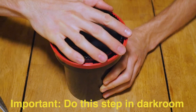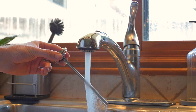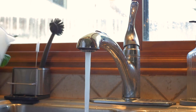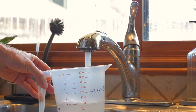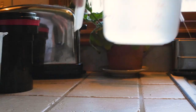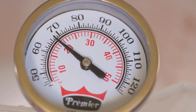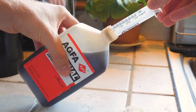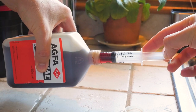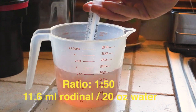Once you have your lid on, you're okay to turn the lights on. These next steps will vary depending on what tank and film you're using, but today we're using the Patterson 2-reel tank and two rolls of Ilford HP5 Plus. That requires filling the measuring cup to 20 ounces of water at 20 degrees Celsius (68°F). Different developers require different water-to-chemical ratios, but for Agfa's Rodinal that's one part chemical to 50 parts water — so measure out 11.6 milliliters of chemical and stir that into your water.